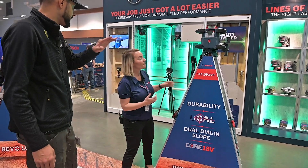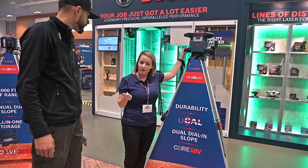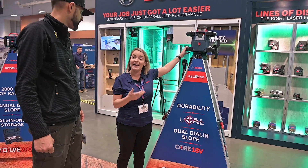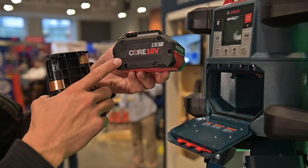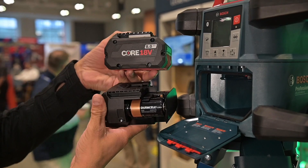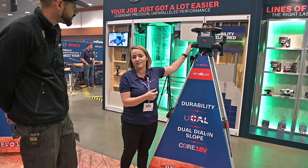The battery inside it looked slightly different — is that a standard Core pack? So this is actually gonna be sold with a 4 amp hour Core 18-volt battery, but you can actually fit an 8 amp battery in here as well. It's also dual source, so if you aren't already part of our Bosch Core 18-volt family you can use D-cell batteries as well with our adapter.